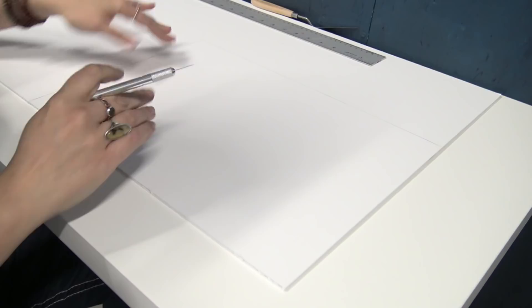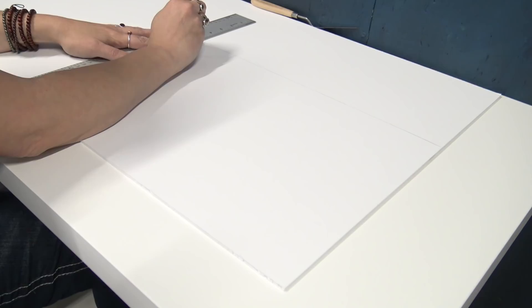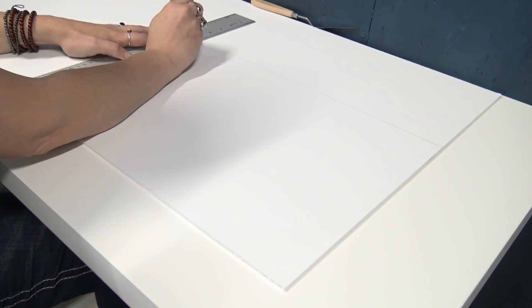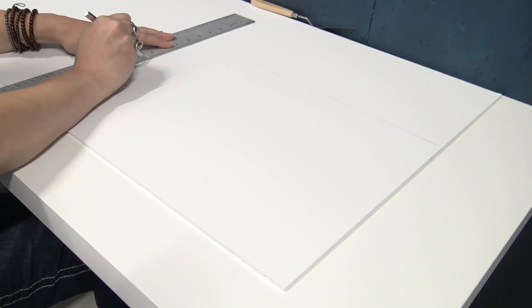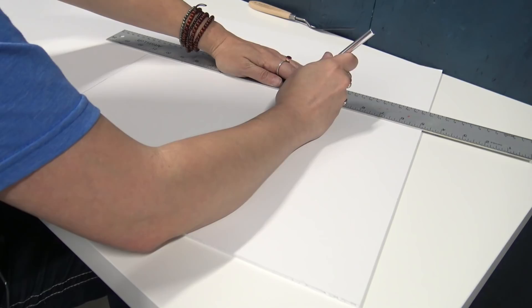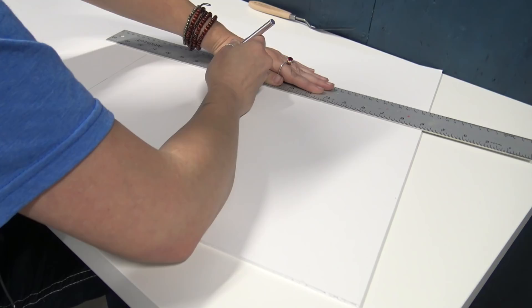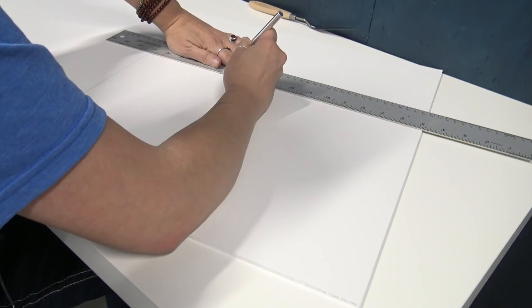Sometimes I like to use a ruler because it prevents the X-Acto knife from getting too far off track — you don't have to use it, but I find it helpful. I also find it really helpful to not try to cut the foam core all the way through on the first go. Instead, take the X-Acto knife and gently run it down the line to just score the top layer, then go all the way through so the foam core detaches. That's how I get the cleanest edge.